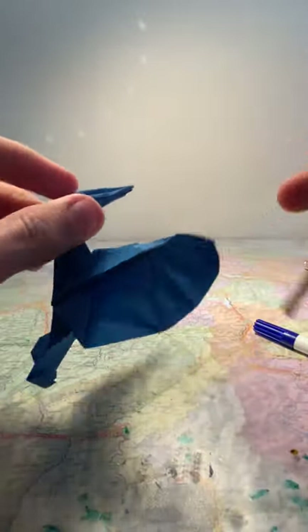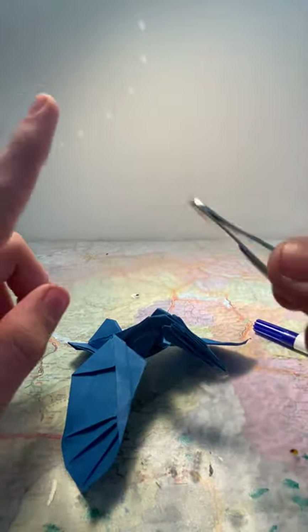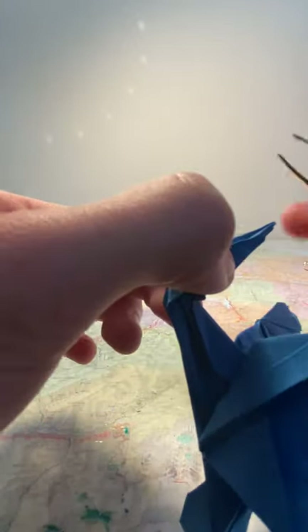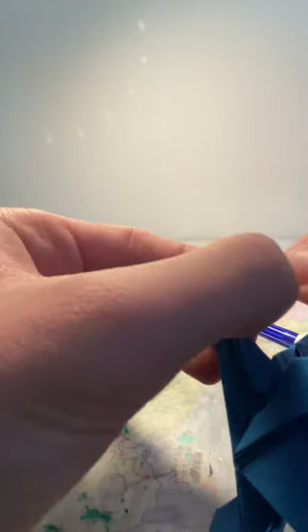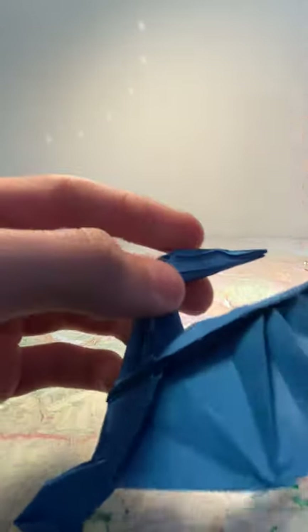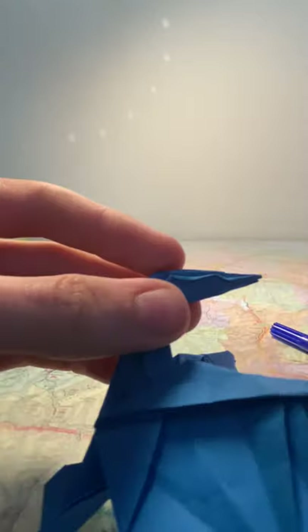Do it on this side — make sure it's symmetrical with the other, because sometimes you can do it on a different reference point and then one eye is here and the other is a bit further forwards or back. Make sure they're on the same spot on each side. It's okay if you accidentally flatten the beak — you can fold it back afterwards.